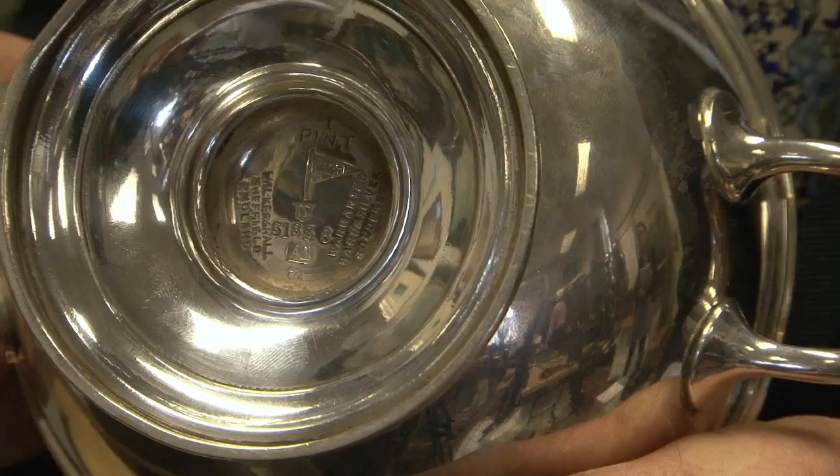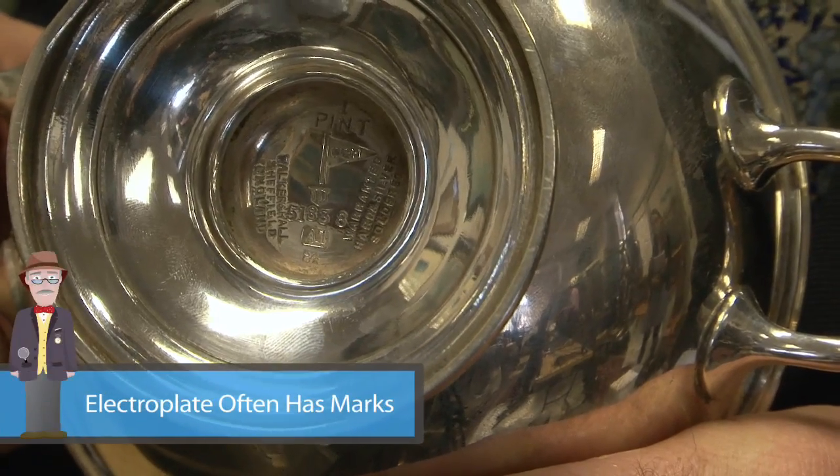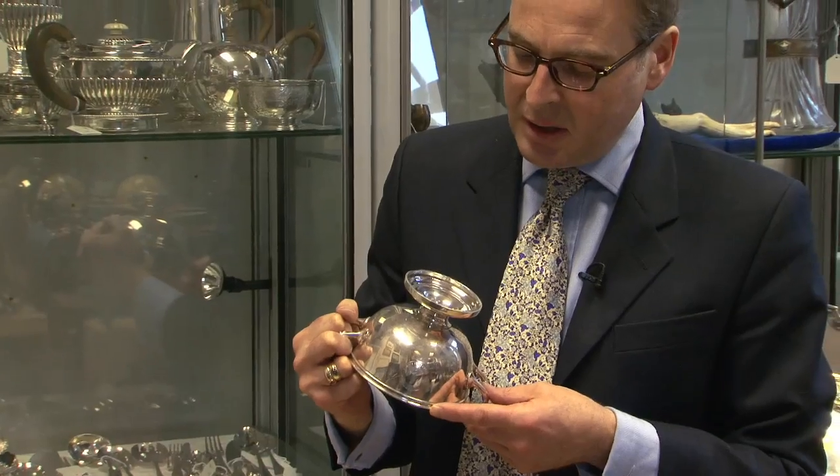One of the common things with electroplate that people can be misled by is that it does often have marks, and people assume that anything that looks like silver with marks on it must be silver. But electroplate marks were commonly put on things in the 19th century and often they do look very much like silver marks.